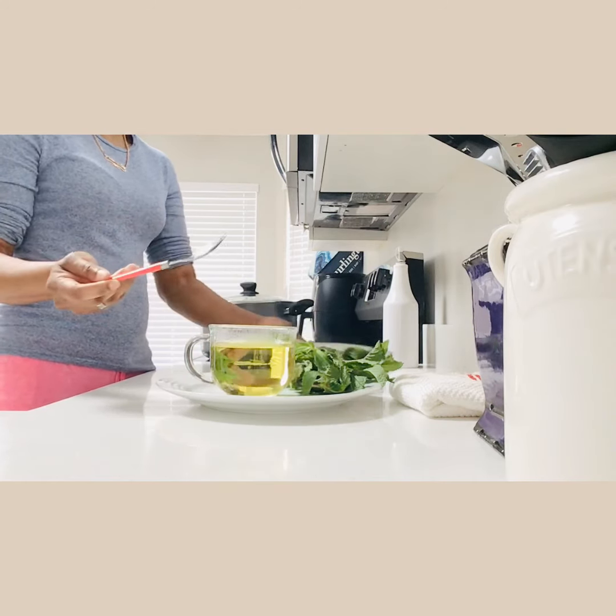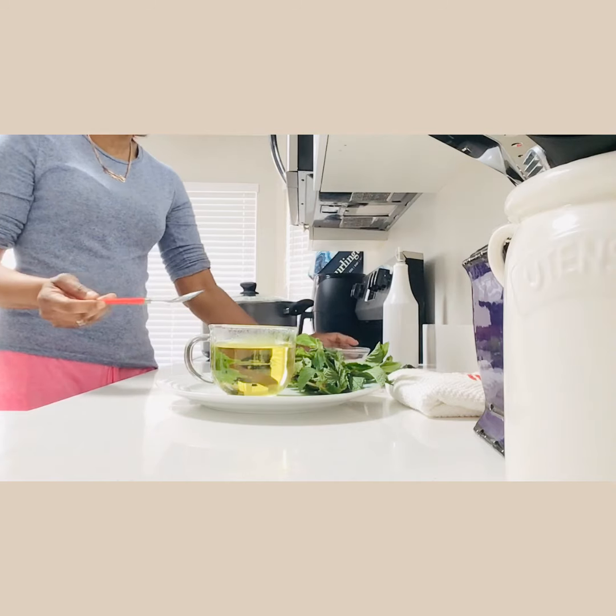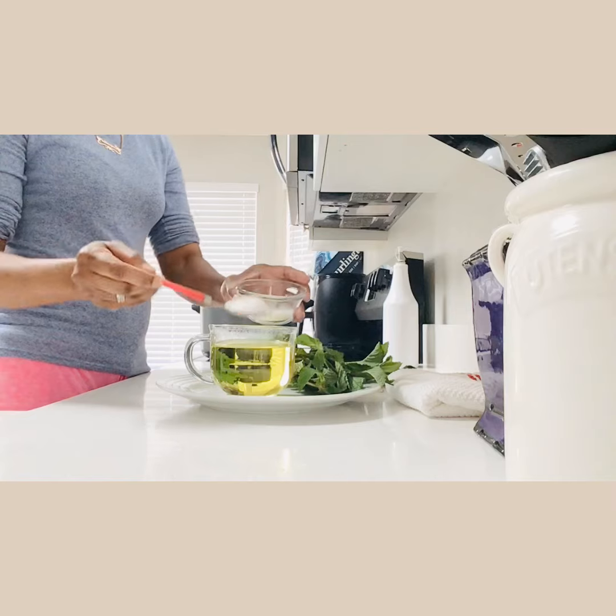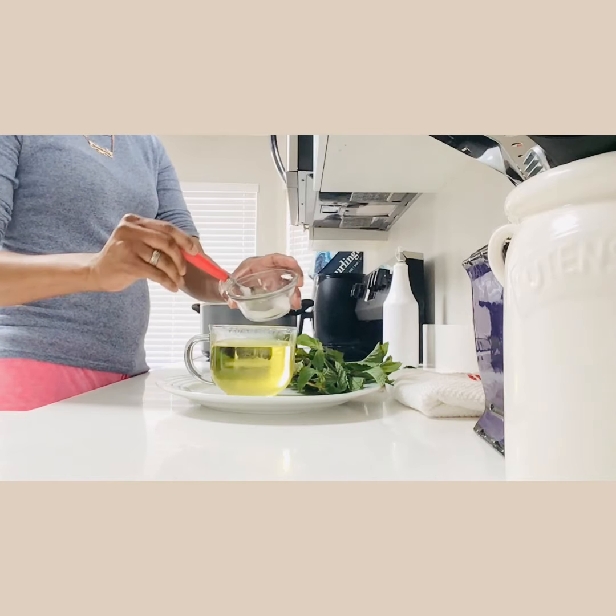If you want to sweeten it with the leaf still in, you can go ahead and do that. My husband does that all the time — he makes the tea and leaves the leaf in while he's drinking it.